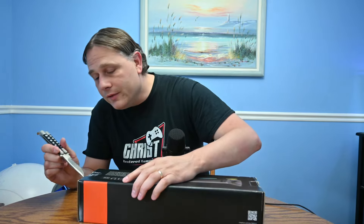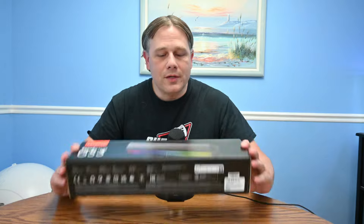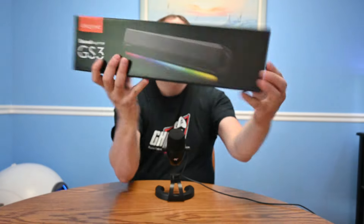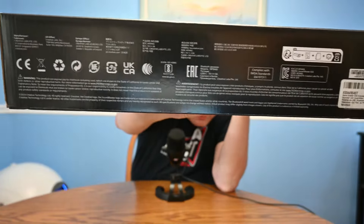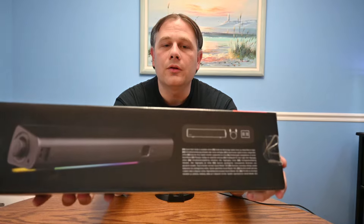I'm pretty excited for this and trying to multitask a little bit here, which is always of a mixed value. Here's a good look at the front of the box, one end with the logo, more logo, nothing on top. The bottom has just a bunch of stuff, and the back has another closer look.